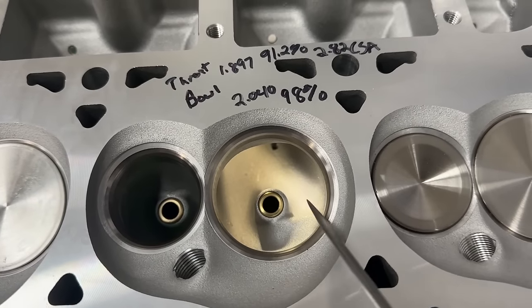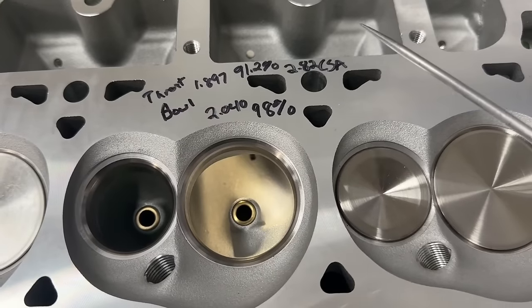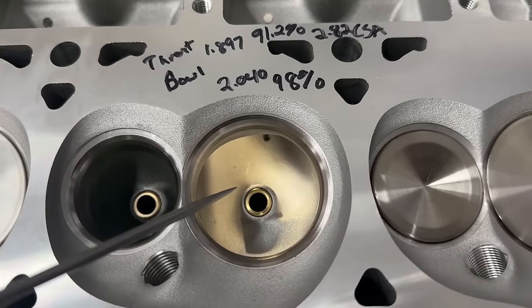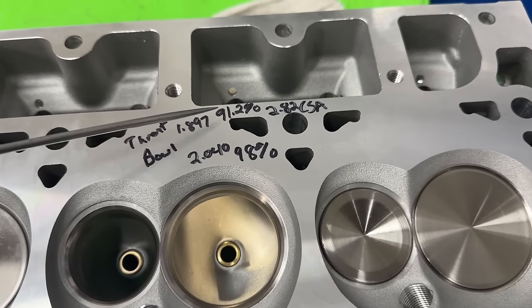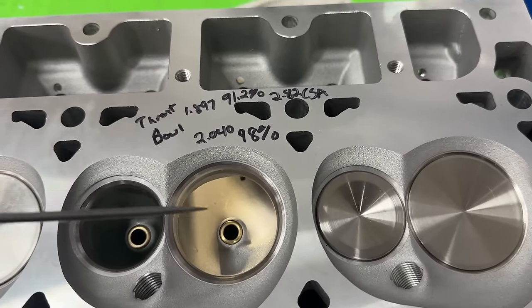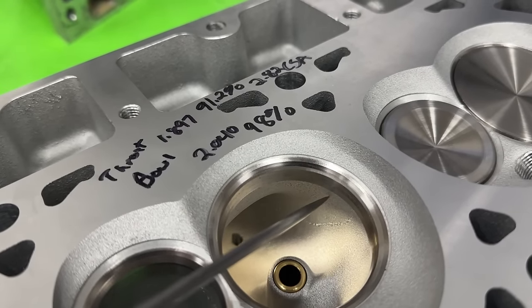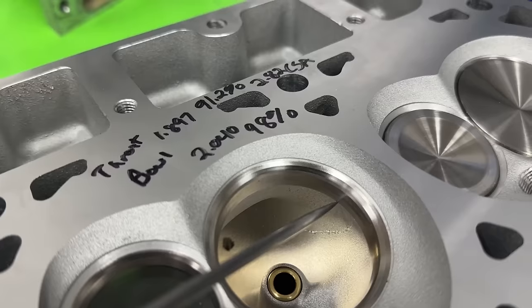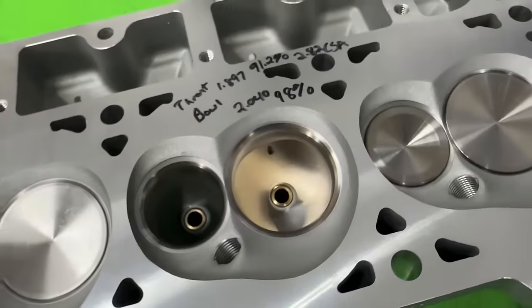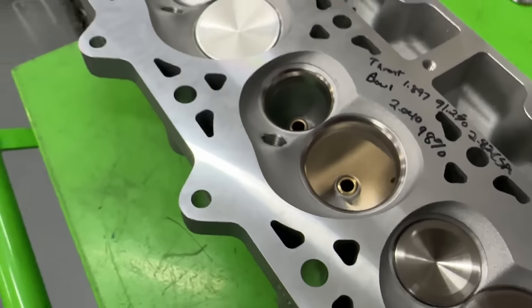I did measure the throat — that goes from across here. I measured at 1.897", which gives a 91.2% throat and a 2.82 CSA not removing the stem. The bowl, measured at 2.040", gives you 98% of the intake valve — pretty good. 91.2% is not large but larger than 90%, and 98% is perfect for bowl; this thing is going to have great recovery. One thing I'll note — almost impossible to capture on camera — there's a ledge right underneath the seat from a slight casting shift. A DIY guy blending there might get the bowl to 91.5% and actually gain some flow.